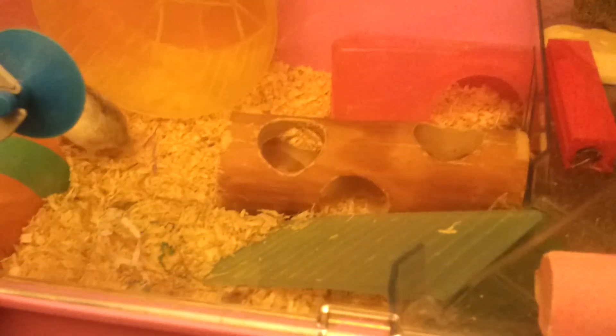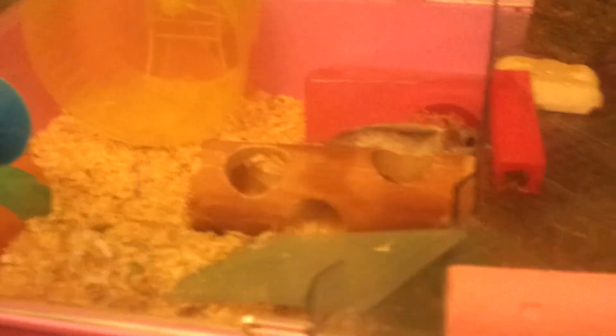So yeah, that is how Elmo's cage is set up. If you have any questions then just comment and I'll try to answer them. Thanks for watching guys, bye for now.